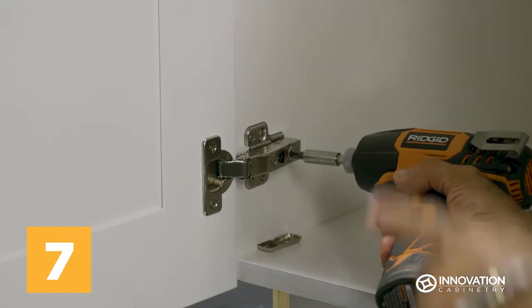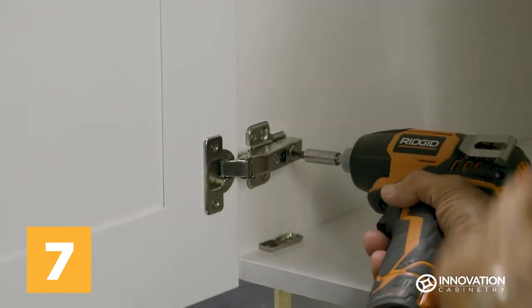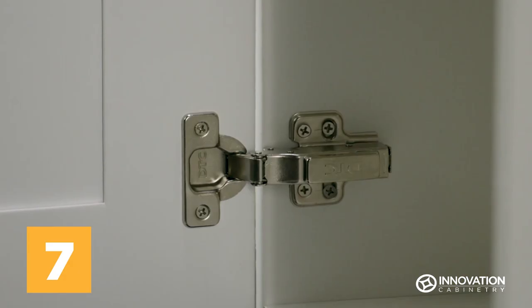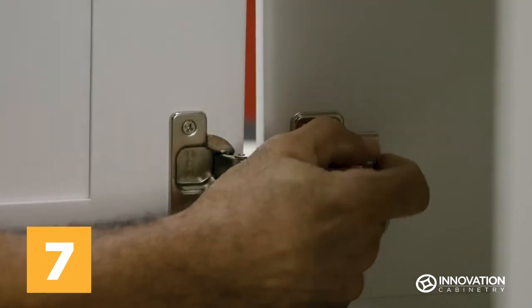To adjust the door front to back or side to side, remove the hinge caps and use a drill to manipulate the screws until the door is at your desired position. When the hinge caps are replaced, you can also press the lever at the back of the hinges to pop the door on and off.